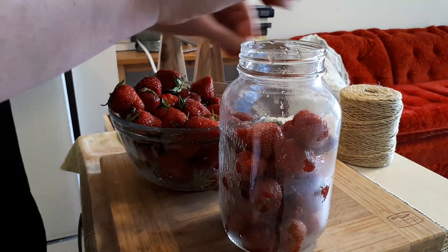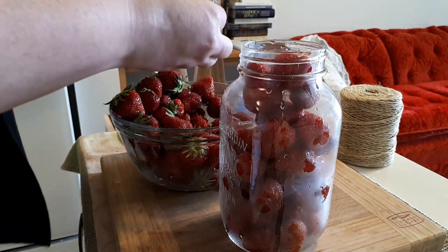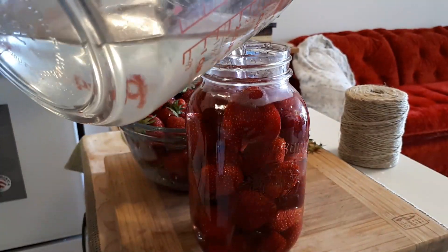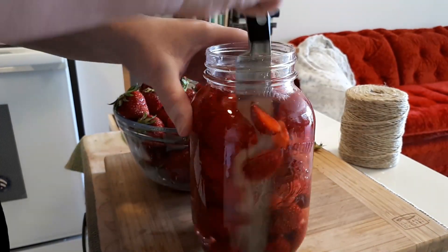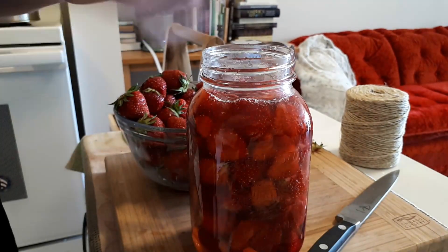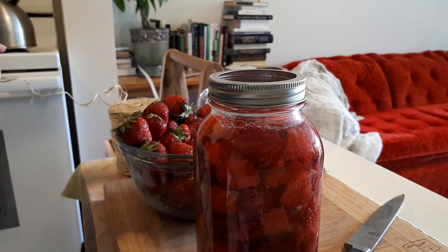You just add the fruit to a container, fill it with water, and cover it with a breathable cloth. The most important part is to stir it at least once a day to prevent mold from growing. My experience was that stirring more than once a day works much better.